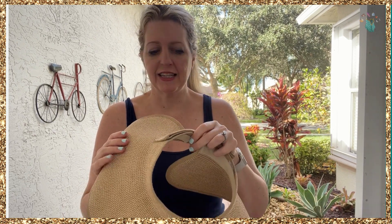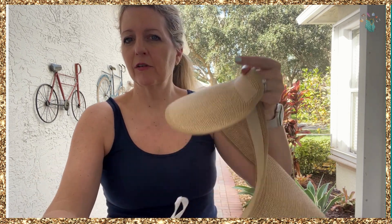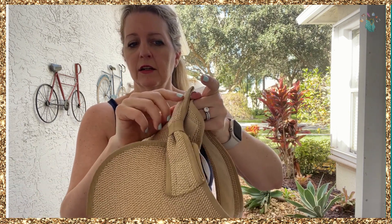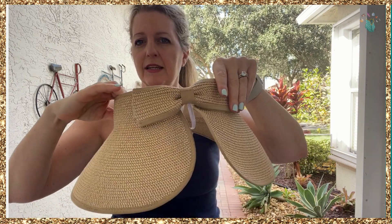You've probably seen a hat just like this around — it's very popular. Here's what I love about it. First of all, it has a velcro attachment here. It's adjustable so you can make it tighter or bigger to fit your head, and this goes in the back.